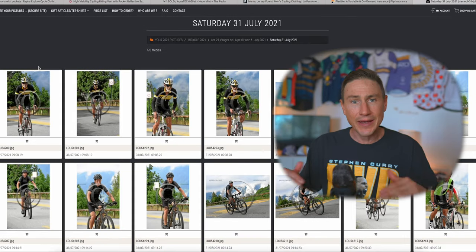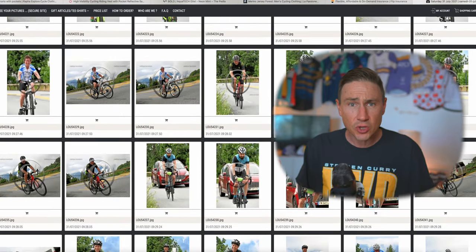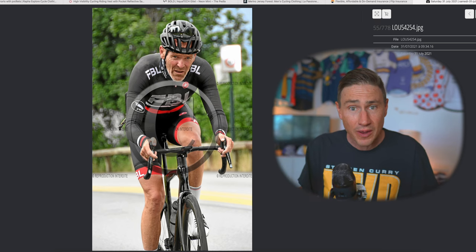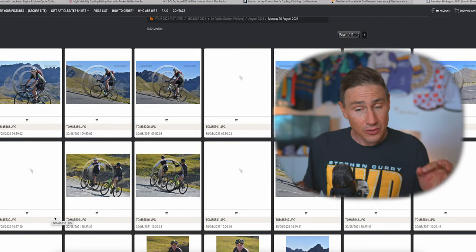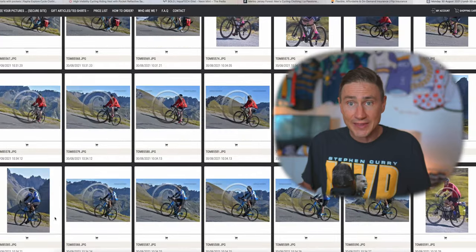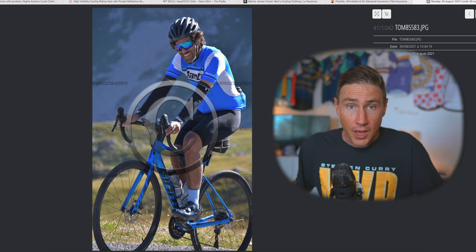At some point on this fondo, there's going to be a photographer — probably near the top of the main marquee climb — and you've got to get your look right for that photo, because you might actually print it. So this is the look you're shooting for: the nice unzipped jersey with the base layer underneath, run a few chains if you want. It's a much better look than just sweating away in a gilet.